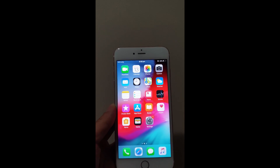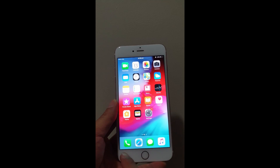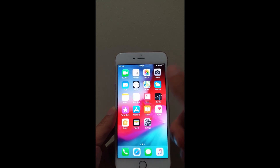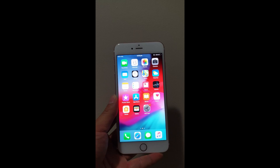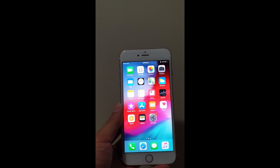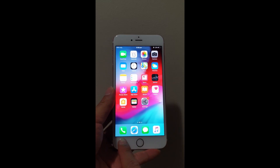Now we're going to move on to the home page of the iPhone. The iPhone will come to a home page that looks like this — you've got your Settings, Phone, Messages (which looks like a little speech bubble), Camera, and so on. There are going to be a couple of apps on there that you probably won't use, but we're going to start with the basics, very simple.